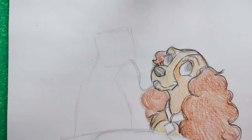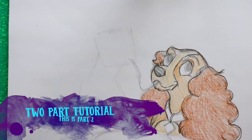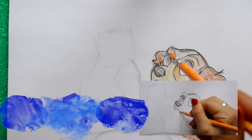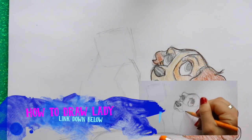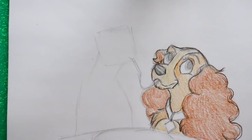Hey guys, it's me Priscilla. Today I already did a tutorial on Lady — I wanted to break this up into two parts just because it would be an extremely long video. So let's go ahead. If you haven't drawn Lady yet, make sure you jump over; I'll put the link down below to Lady's video and how to draw her, and this whole famous spaghetti-eating scene from Disney's Lady and the Tramp.